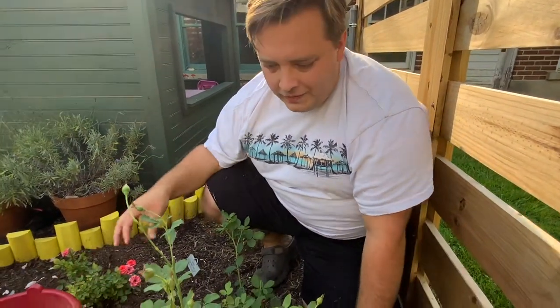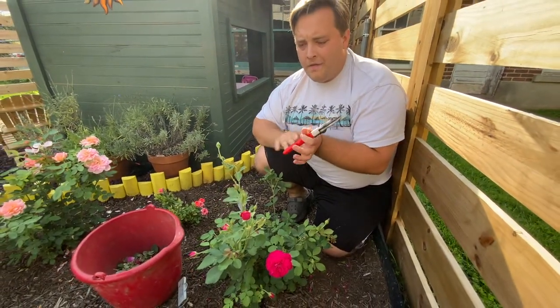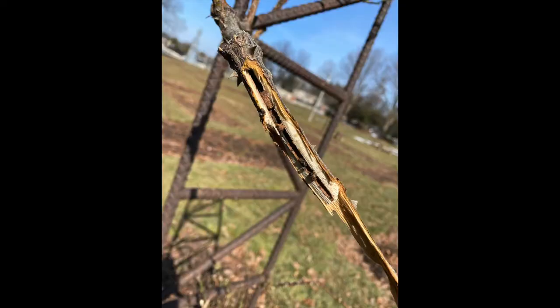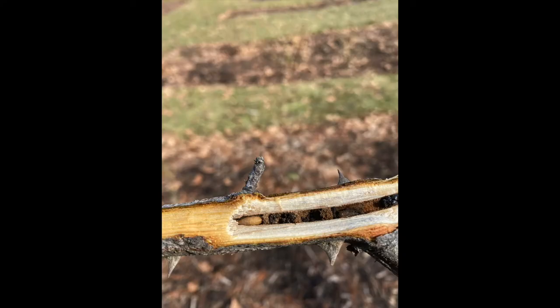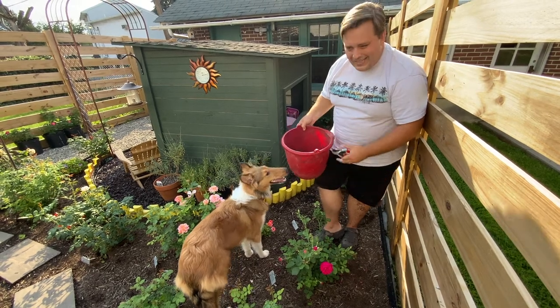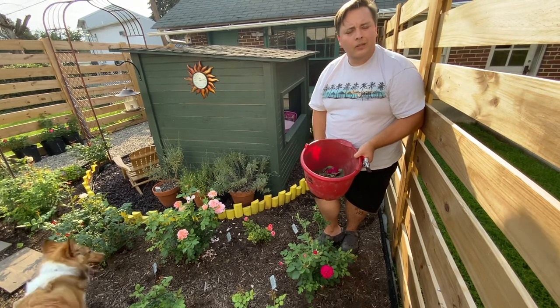I have some good photos that I took in the Bethlehem Rose Garden last year when I found cane borer. I split the cane open that I cut and took some pictures. They burrow down the center of the cane, and if you don't catch them in time, they can go all the way down to the crown and potentially kill your rose.